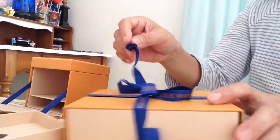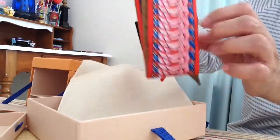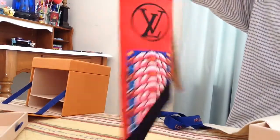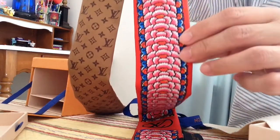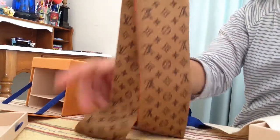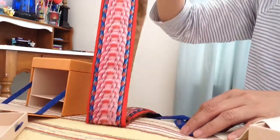The second reveal is this Kabuki bundle with red flowers on a blue background. The reverse side features the reverse monogram pattern on a caramel background. Those are my two reveals — thank you for watching, have a good day, bye!